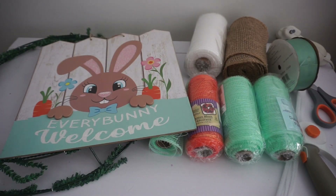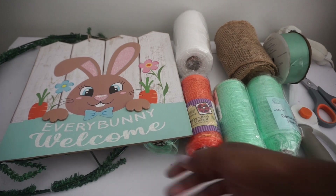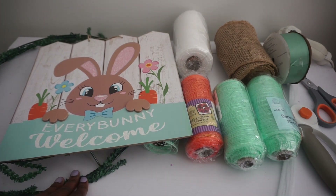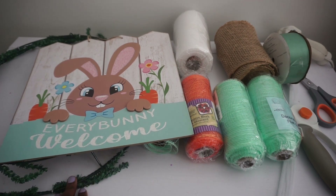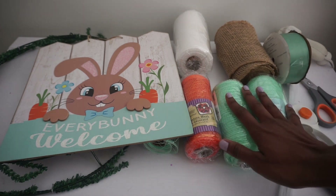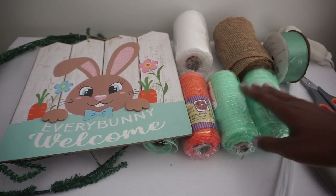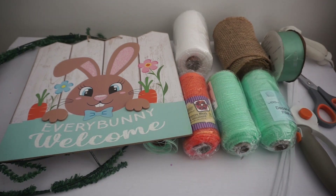Hey guys, today we'll be making an adorable poofy curly Easter burlap and deco mesh wreath. What you will need: an adorable sign for the center, a 16-inch wreath ring that already has the stems attached — you can use any size and attach your own stems, I'll link videos below. You'll also need deco mesh and burlap in six inches, some ribbon, chenille stems, scissors, a rotary cutter, and a hot glue gun.